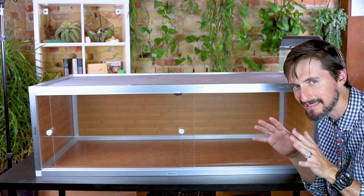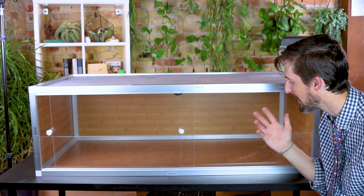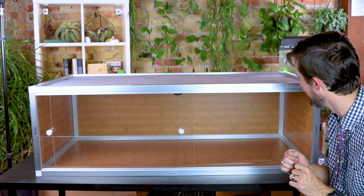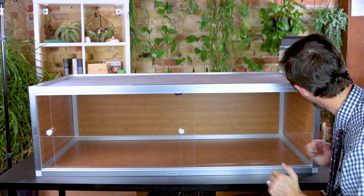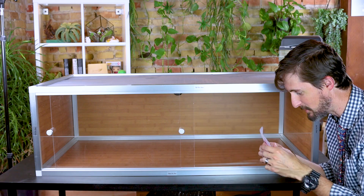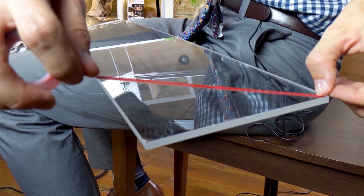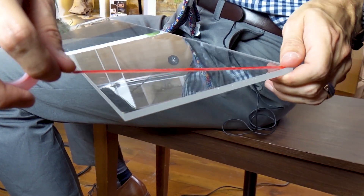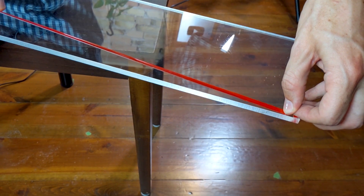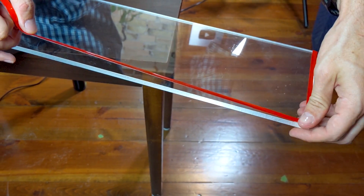I'm going to be building a bioactive setup — not super tropical, more of a semi-arid landscape — because this is a northern blue tongue skink and they need things a bit drier than the paludarium we have behind me. They include this groovy adhesive tape to adhere the substrate shield in place. It is really sticky on one side but has a plastic coating, so I should be able to place it, stick it into the enclosure, and then remove the backing.